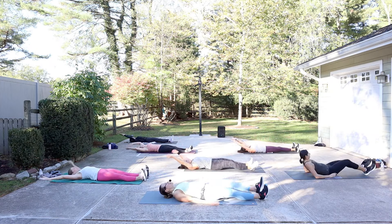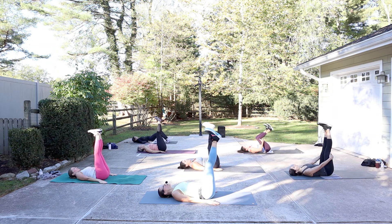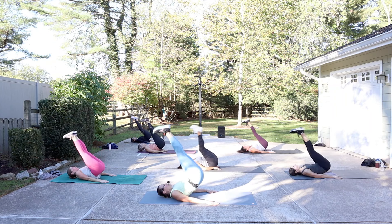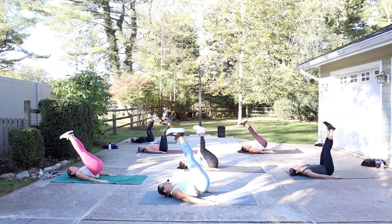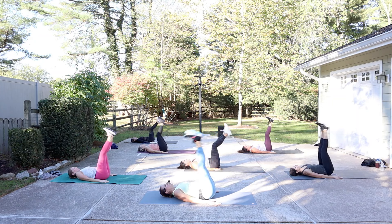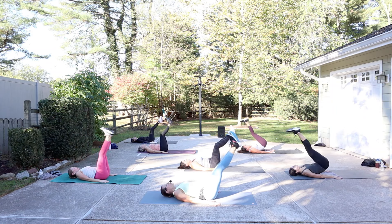Arms go down by the hips. Knees come into the chest. Extend the legs up, squeeze them together. We're going to work on hip lifts here versus roll over. So take the legs in, lift up, and release down. Bring them in, lift. Pressing through the hands, going deep inside that core. Let's do four more.